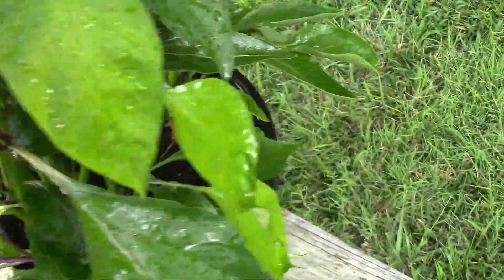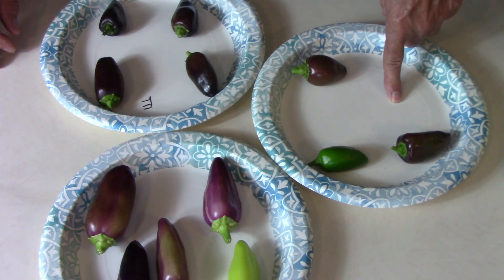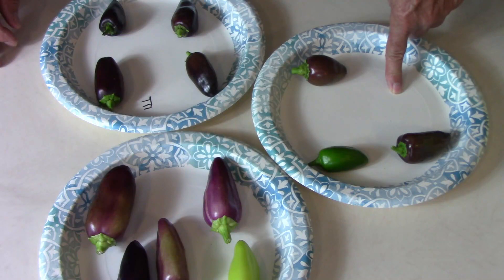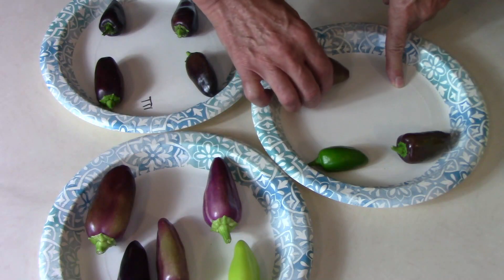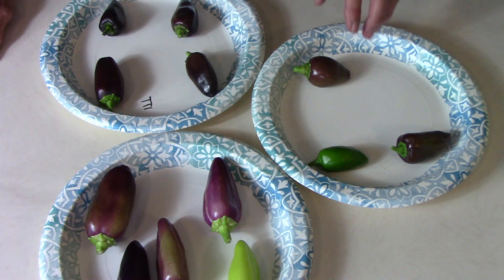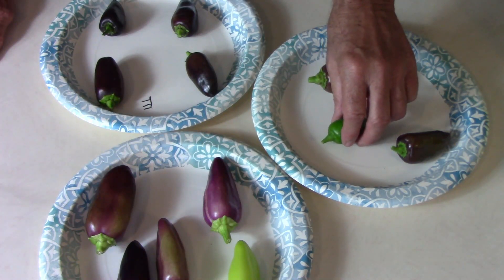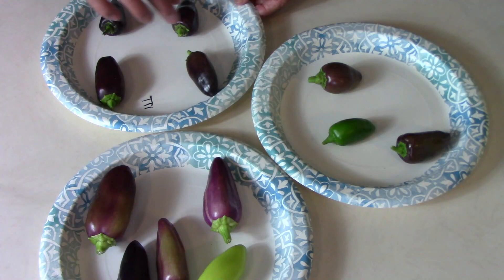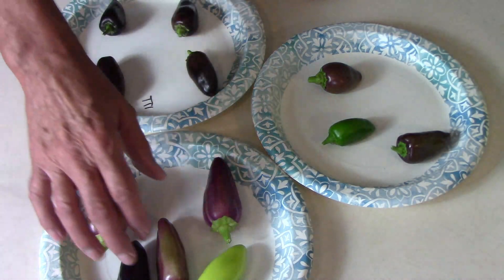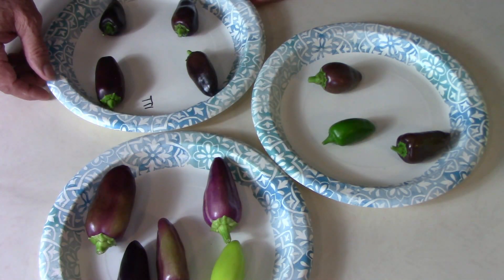I thought it was important to do a taste test. This is a sample of all of them except for one — an animal broke that one off so I didn't get a sample from it. There are some I'm not interested in carrying forward, so I won't do a taste test on those. The ones in the grow bag are what I'm mostly interested in, so I think we'll start with those.